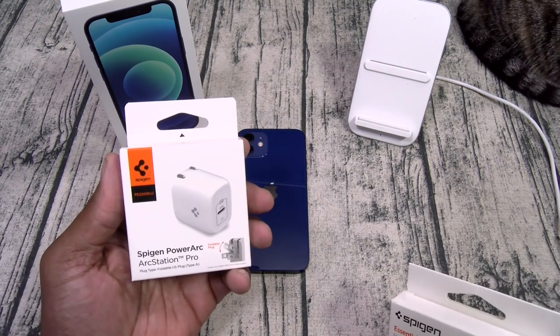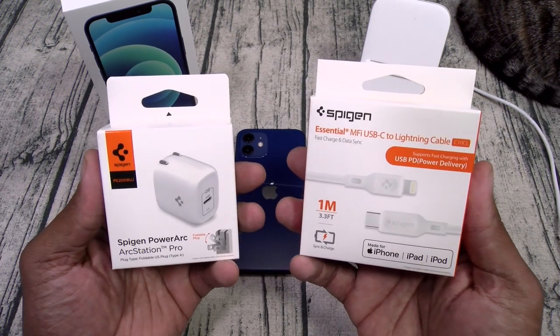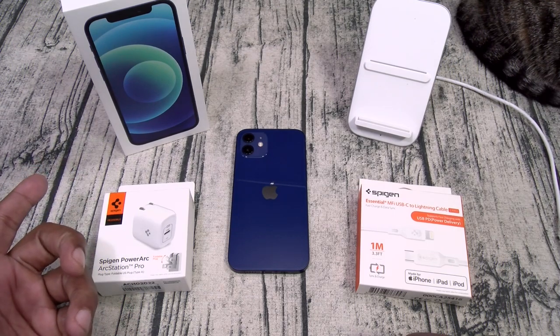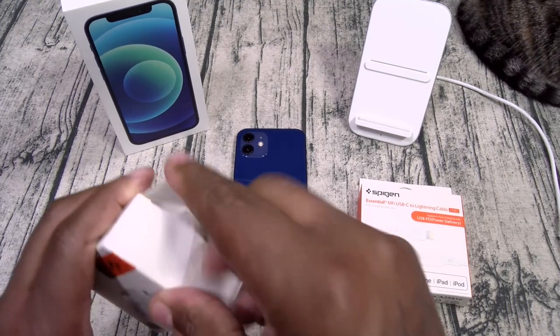First up, we got the Spigen 20-watt fast charging brick and the Spigen USB Type-C to Lightning cable. I'll leave the links in the description — you can pick them up on Amazon. Since the phone didn't come with a charger, you're going to need this.